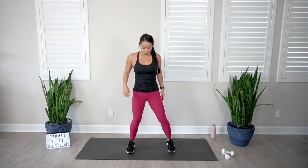Bring those feet about shoulder distance apart. We're going to warm up the legs and go into bodyweight squats. Bring those hands to heart center, drop those hips back and down as if you're sitting in a chair. Keep those knees in line with your toes, and as you come up, squeeze those glutes and press the hips forward. We're here for 10 reps — keeping that chest open.